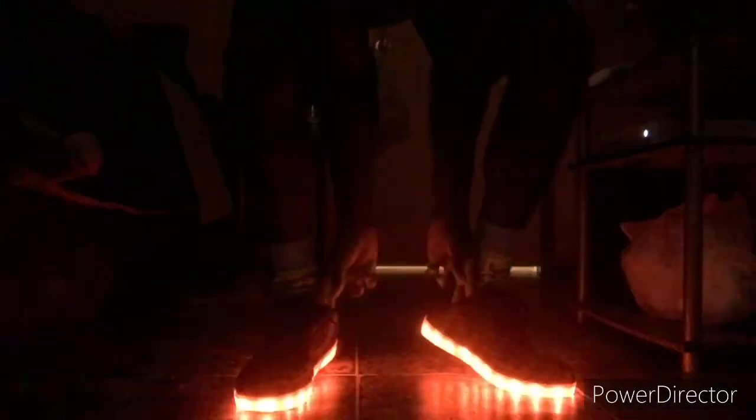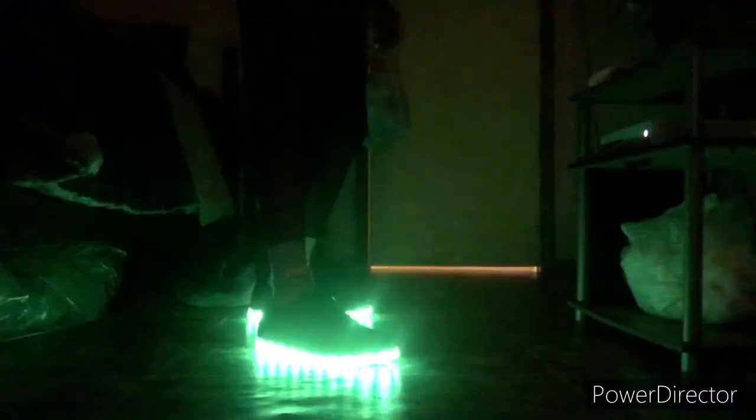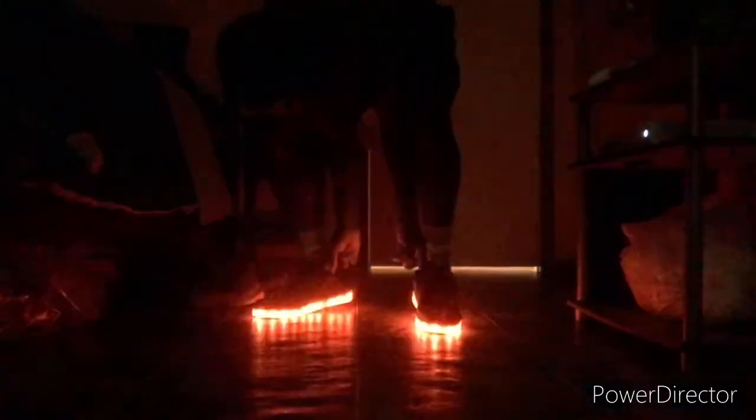Then we have the next color-changing mode — this one's a little faster. Yeah, just a little faster. Then we have another fast one, and then it's off.